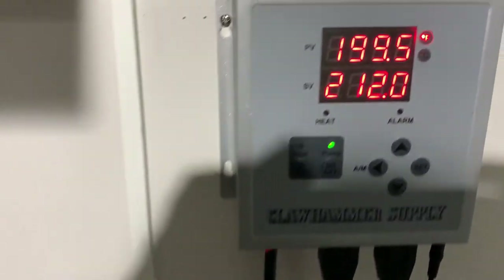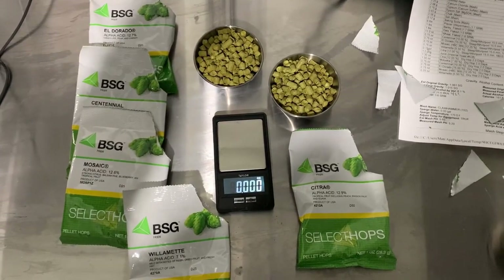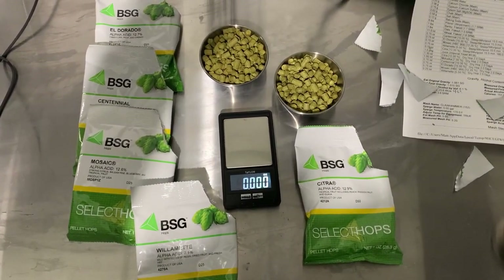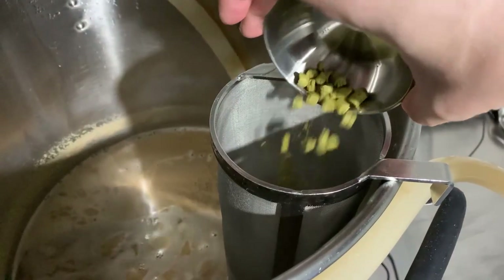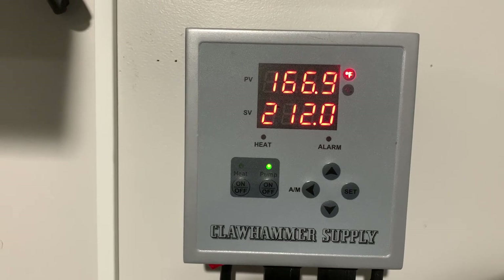We now get our hops together — about 0.75 ounces each of Citra, Centennial, Eldorado, Mosaic, and Willamette. Now that it's cooled down we can add our hops. Because it's a lot of hops, you want to make sure you push them down in the hop pipe to ensure good contact. We hold around 165°F on the low end to 180°F on the high end, whirlpooling for around 20 minutes.